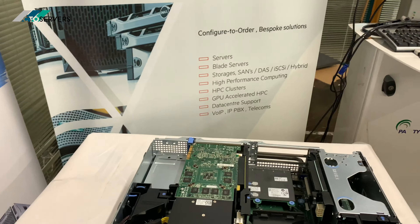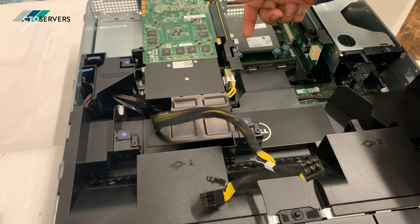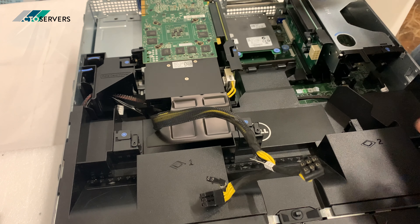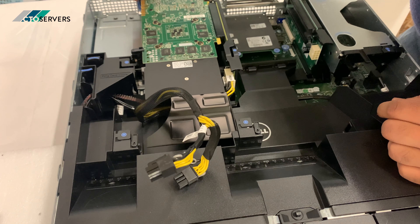This is the dual socket CPU area. You can have a GPU fit in here and here — this slot takes a single slot GPU and here you can have a dual slot GPU. They've extended this section so you can have multiple brands of GPUs with power cables coming out from here as well, so they've solved that issue.